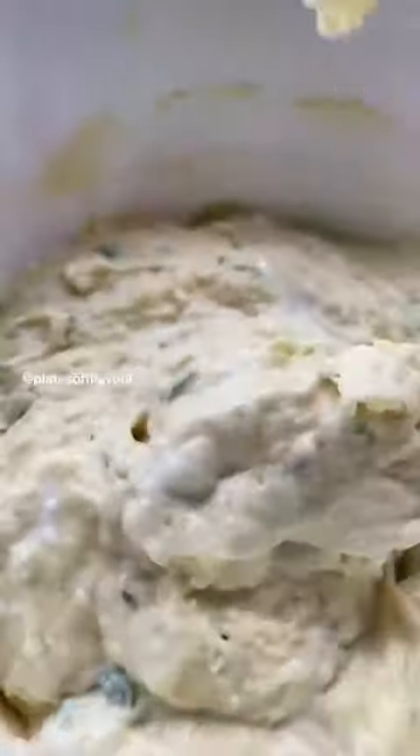Now we are going to fry the panchamolam mixture. Let's fry it.